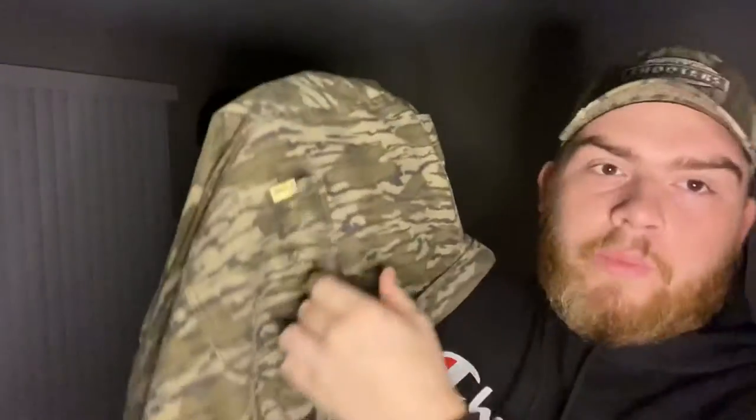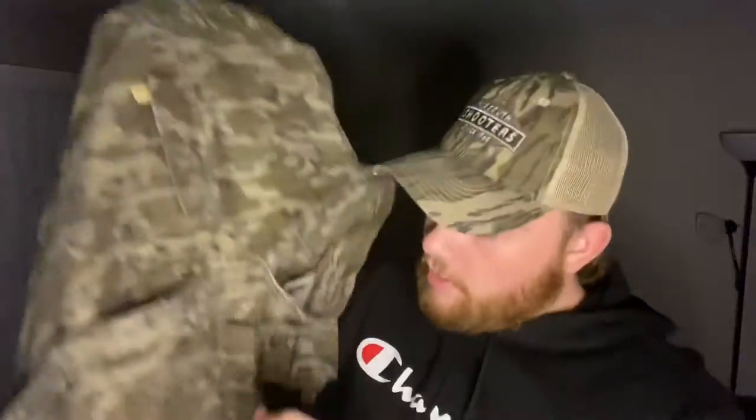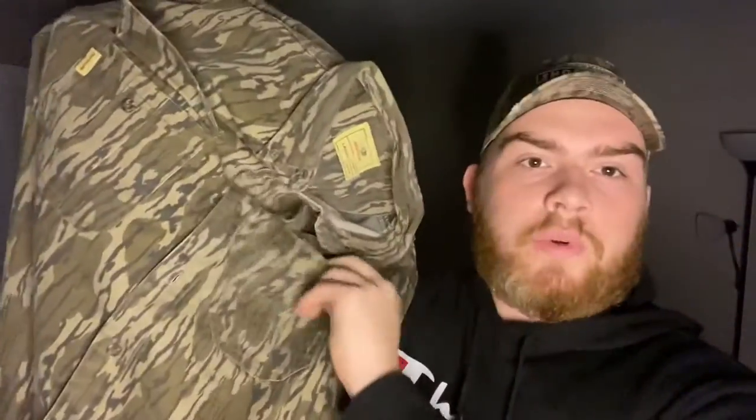Moving on down, we have two front pockets. This is a button-up, not a zip-up. The collar is a button-down collar. The difference between a button-up and a button-down: button-down means the collar buttons down, while button-up means you just button up the front. The collars are buttoned down, so if you want to unbutton them and flip them up, you can do that.